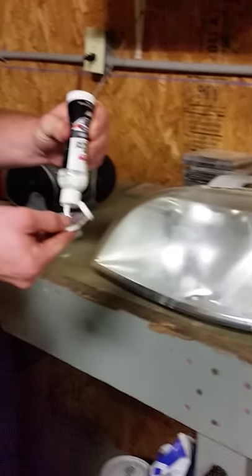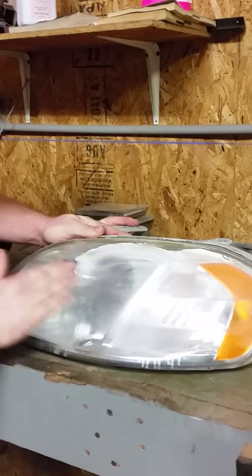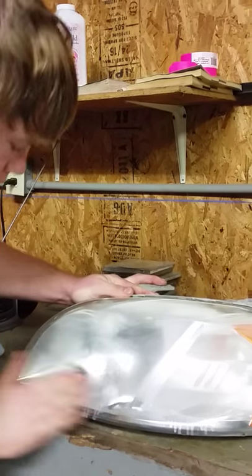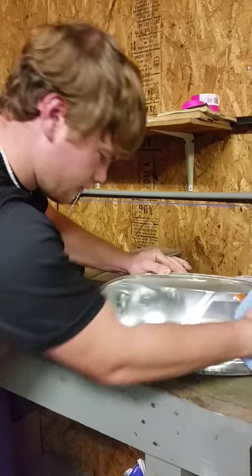First, you take it and you squeeze a little bit on the little pad. This comes with a kit. So you wipe it all around your headlight. Make sure you get your headlight really, really good. Wipe it around. Then you take a rag and make sure you wipe all that stuff off.